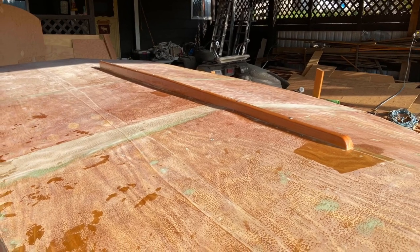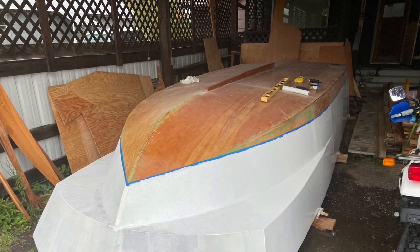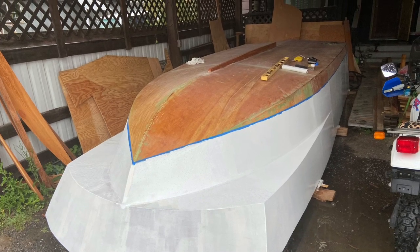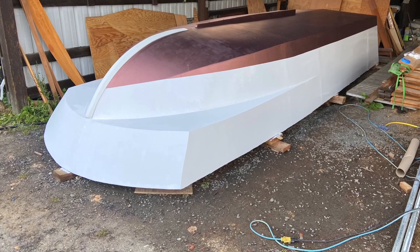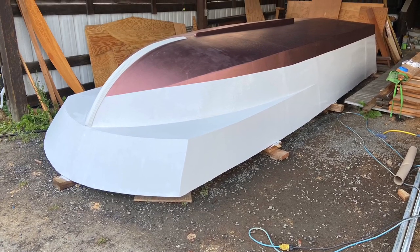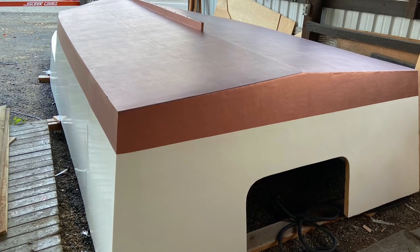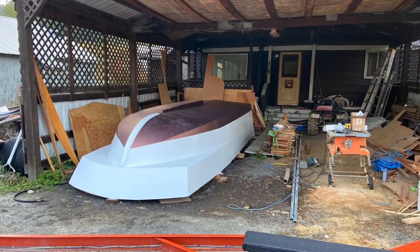A lot of sanding later, the first paint is being applied. We started out with high quality boat paint for the sides — the white part — and then high quality bottom paint for the bottom.